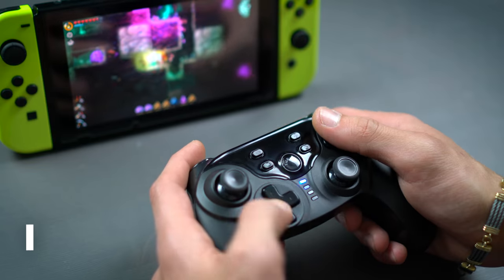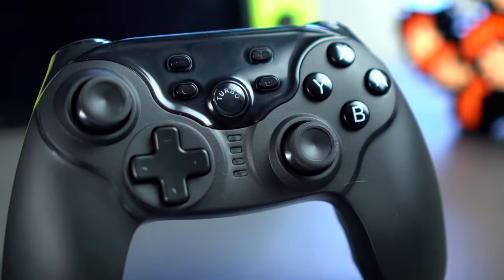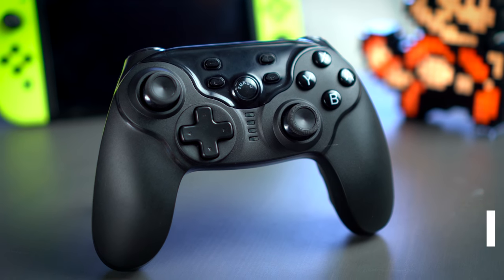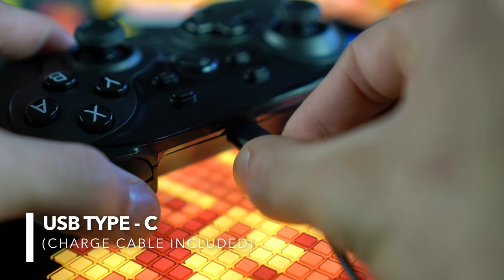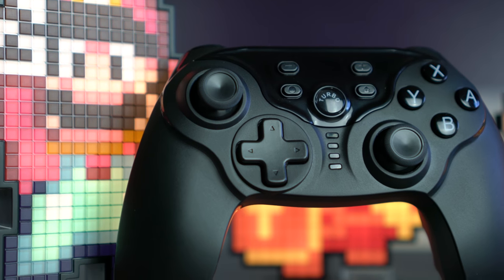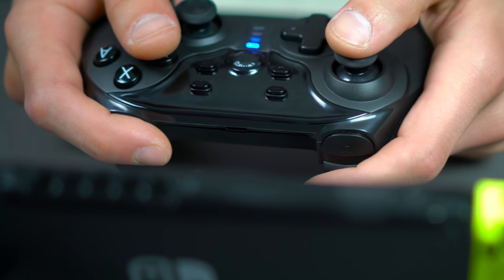First and foremost, it's wireless — it connects to your Switch through Bluetooth and it's very simple to sync up and start using right away. It can hold a charge of up to 20 hours, and it only takes about two hours to fully charge the battery. That fast charging is probably due to the fact that this controller uses USB Type-C, which is a huge plus in my opinion, because USB Type-C is pretty much the future as far as wired charging is concerned.